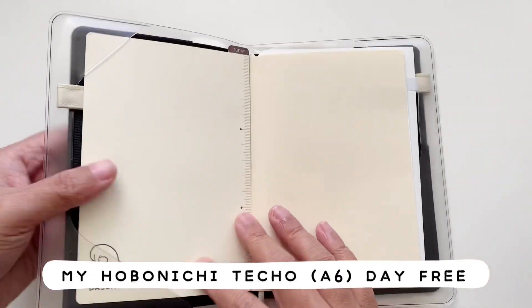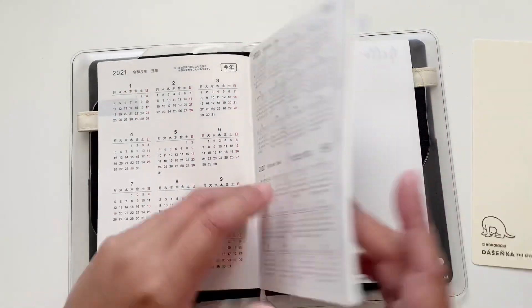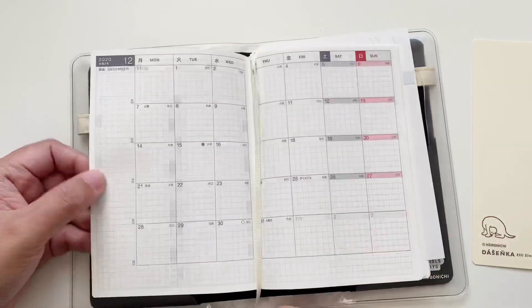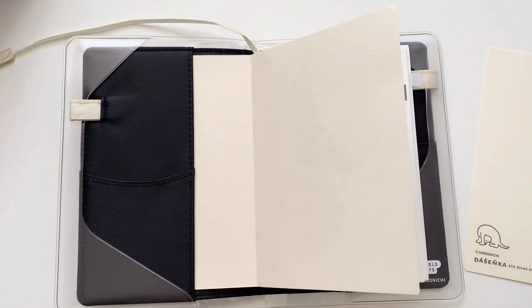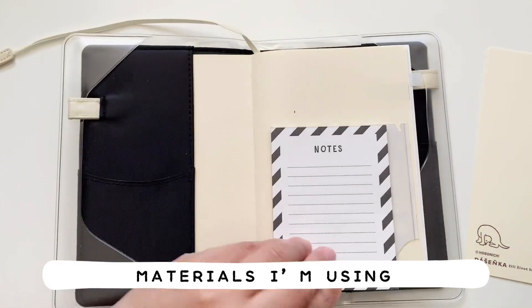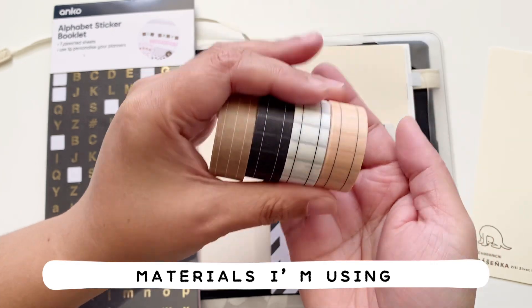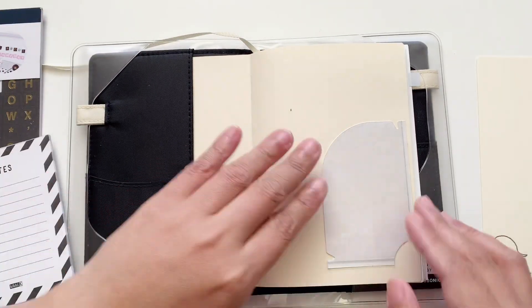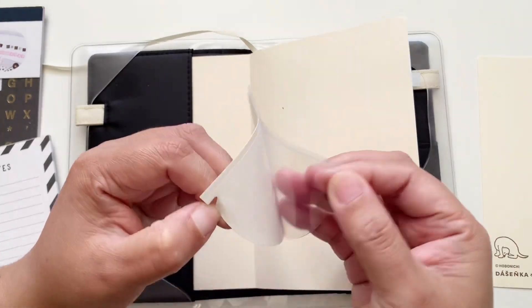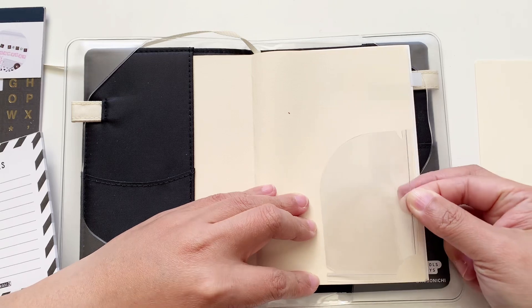Welcome back to my channel! Today is a special video because we are finally setting up my Hobonichi Techo Day Free — this is the A6 size. We'll be going through a few pages, starting with the front cover inside pages. First, I took the adhesive pocket from a Hobonichi Weeks and decided to put it in here in my Day Free.